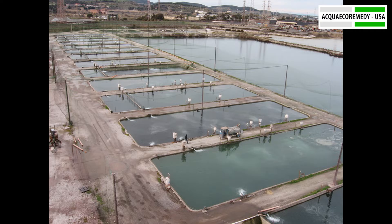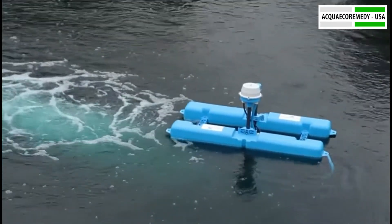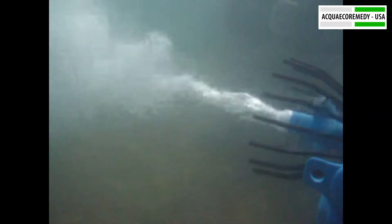This remarkable aerator effortlessly draws air from the surface, transforming it into micro-bubbles. These tiny bubbles optimize air and oxygen dissolution in water, ensuring your aquatic environment is consistently enriched with the essentials it needs.